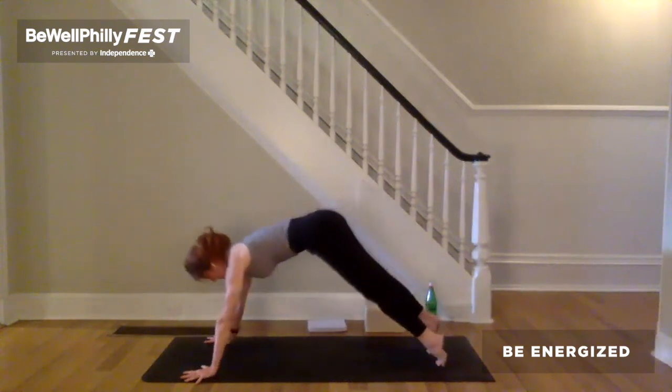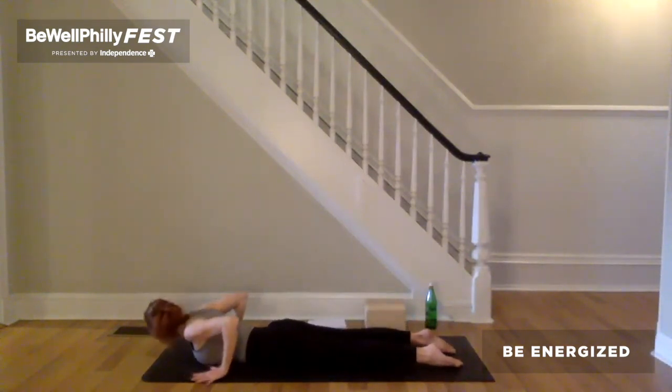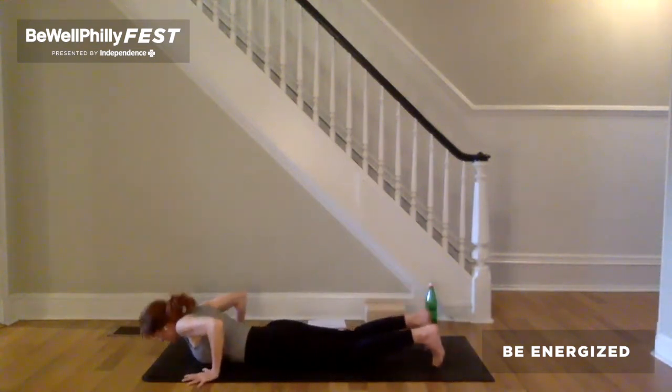Inhale to plank. Exhale, all the way down to the ground. Untuck the toes, slide the hands back. Lift underneath the elbows. Take the hands so that the index fingers are outer shoulder distance apart. Press the tops of the feet down, press the inner edges of the hands down, and claw the fingertips into the earth. Inhale, heart lift forward and up — cobra pose. As you reach back through your legs, press down through the arms to lift the chest. Now take the inner armpits back. Shoulder blades more flat onto the upper back. Take the sides of the throat back. Inhale, lower. Exhale, downward facing dog.